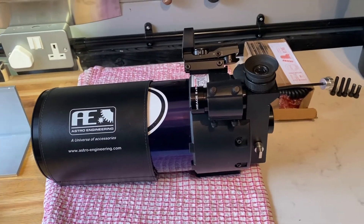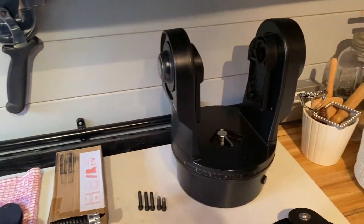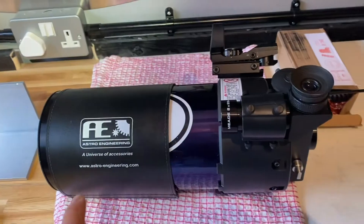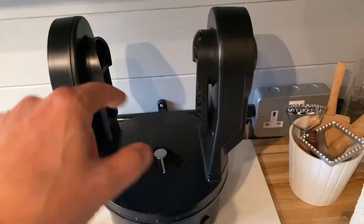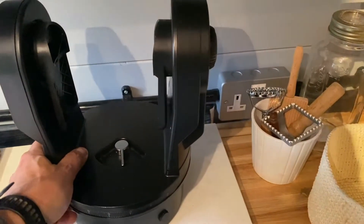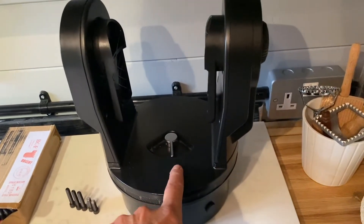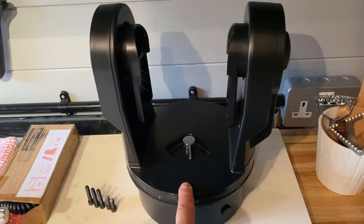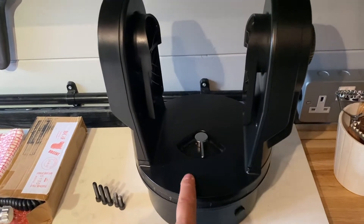I've had a Meade ETX telescope for many years. I had a 105 — this tube that used to fit inside this mount — and anyone who's into telescopes knows that sooner or later the original gearboxes in these go-to mounts start to fail, and it was beyond repair.